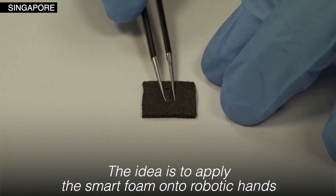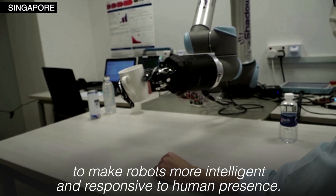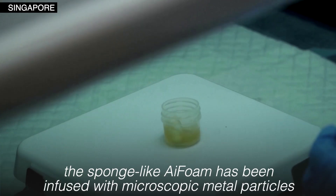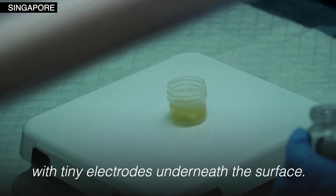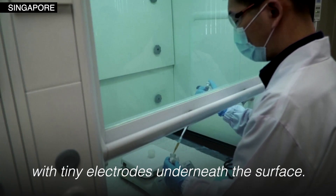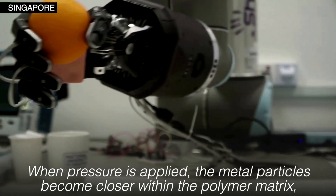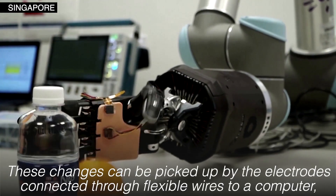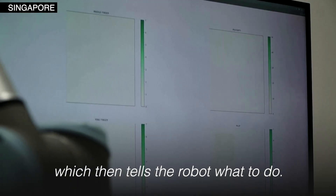The idea is to apply the smart foam onto robotic hands to make robots more intelligent and responsive to human presence. To replicate the human sense of touch, the sponge-like AI foam has been infused with microscopic metal particles with tiny electrodes underneath the surface. When pressure is applied, the metal particles become closer with the polymer matrix, changing the electrical properties. These changes can be picked up by the electrodes connected through flexible wires to a computer, which then tells the robot what to do.